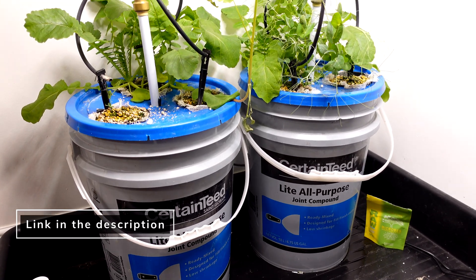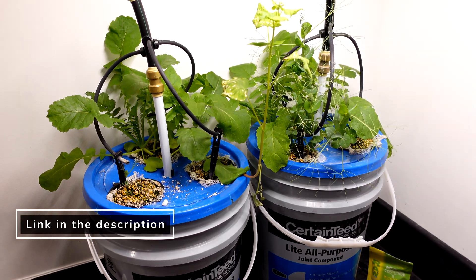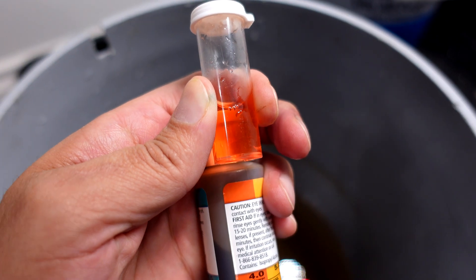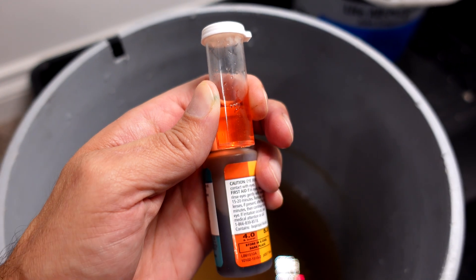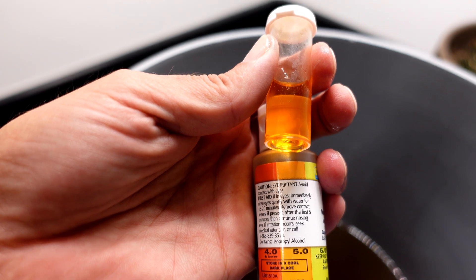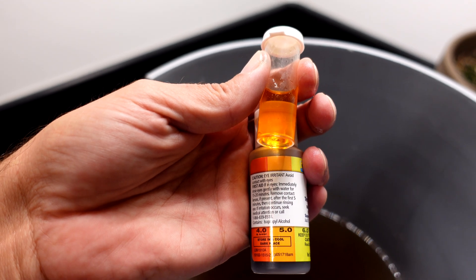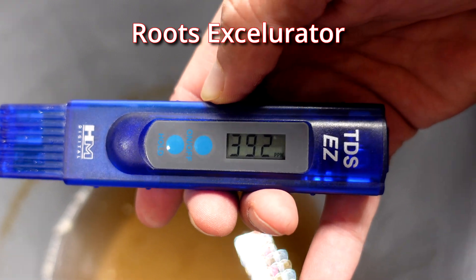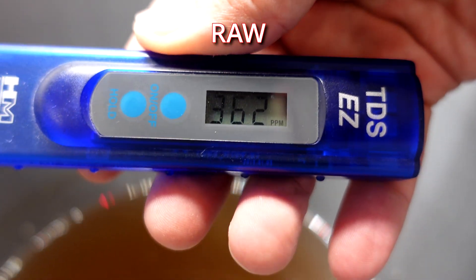The pH of the Roots Exhilarator was way lower — it went right to the peak end of the scale, which is around a pH of four, so that's pretty far down. The pH of the Raw Microbes was much better but still a little bit low as well. Both PPMs were pretty close, in the 360 to 390 range, which was pretty consistent on both sides. This test would have gone a little bit longer, but I developed a slight flood with my test pails.